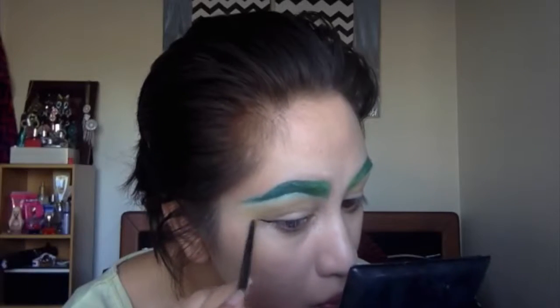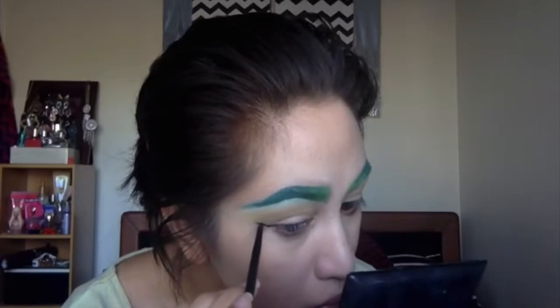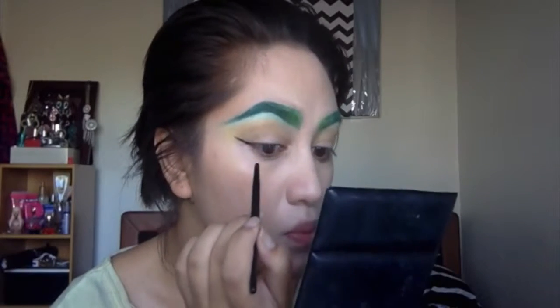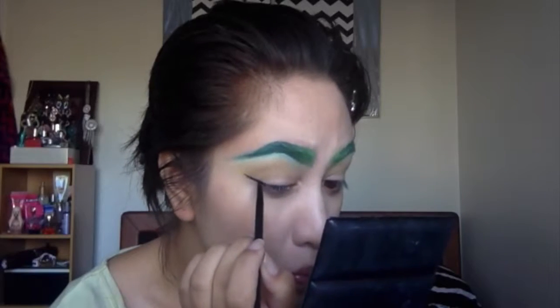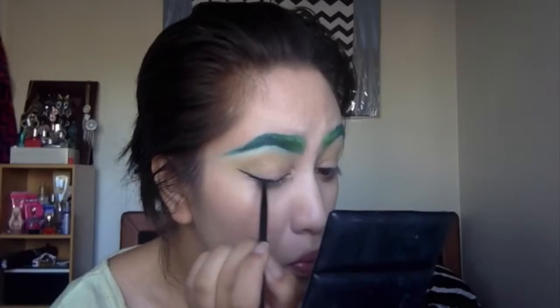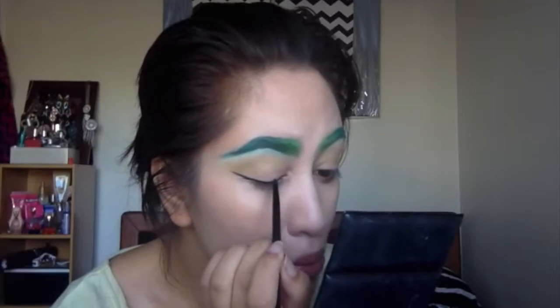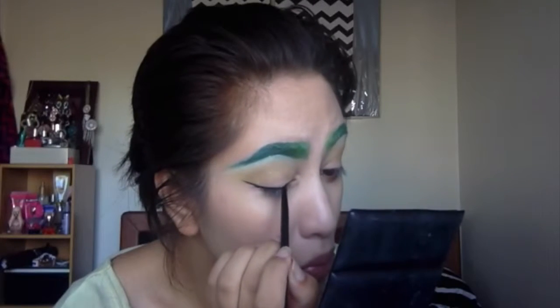I'm moving on to liner. I'm using the Maybelline Eye Studio Gel Liner, and the brush also is the one that it comes with — I love this liner, it's my favorite when it comes to gel liners. I'm doing the thinnest line as possible and I'm not winging it up too much, but I'm winging it more out — kind of more straight and a tiny bit up.